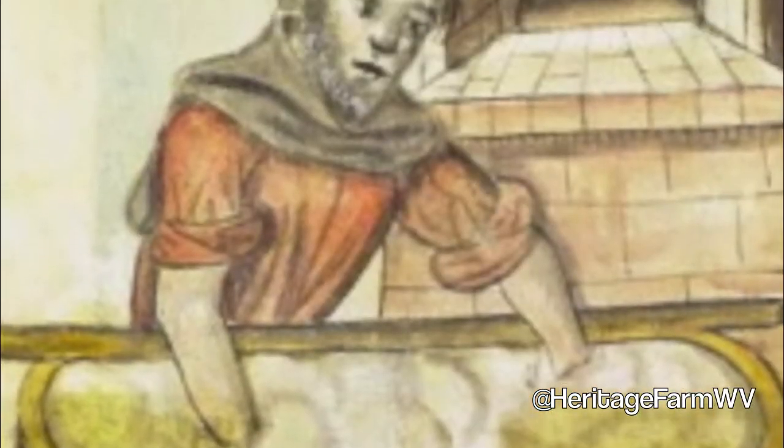They could make up their bread, bake it in a community oven, and then have enough bread to last them through the week.